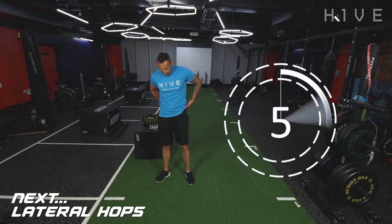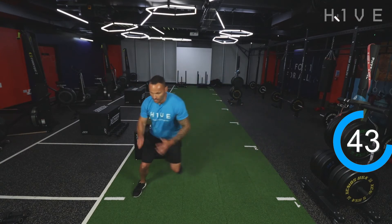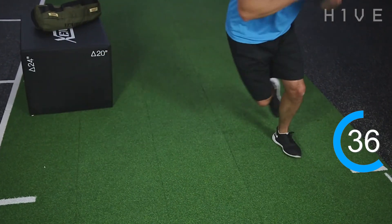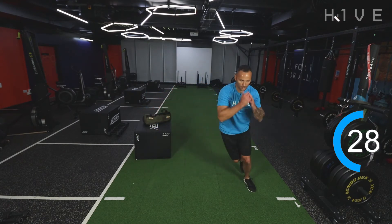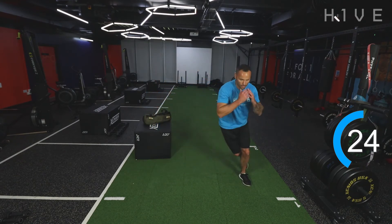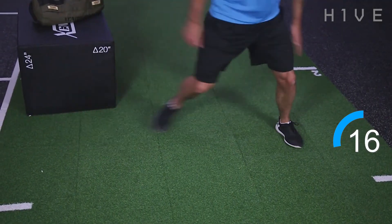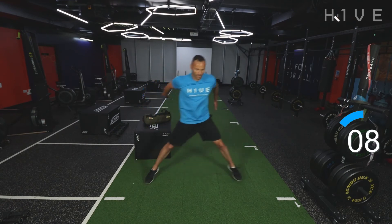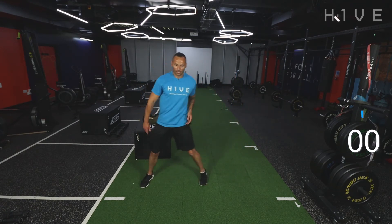15 seconds and we're going into those lateral hops — nice and wide on those steps. Get ready, two, one, let's go. Nice and wide on these hops. We've got 12 seconds left guys, keep moving. Lovely.